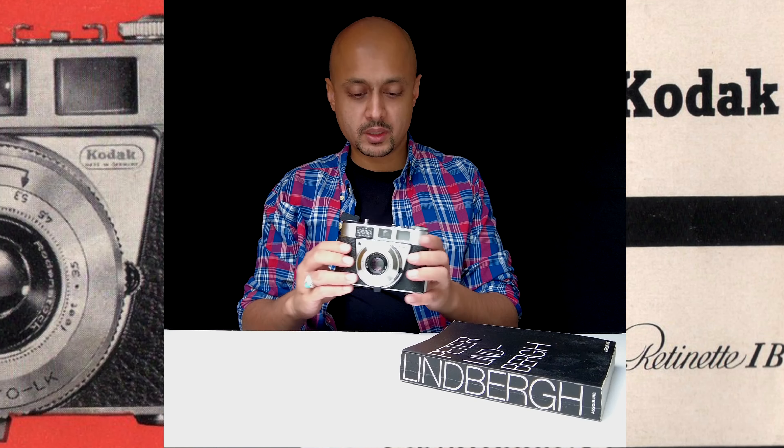Another thing to bear in mind about the front of the camera is the cable release function, which is located here. You've also got the selenium cell focus assist here on the front as well.